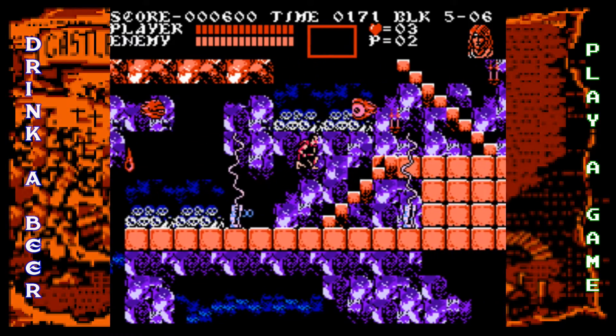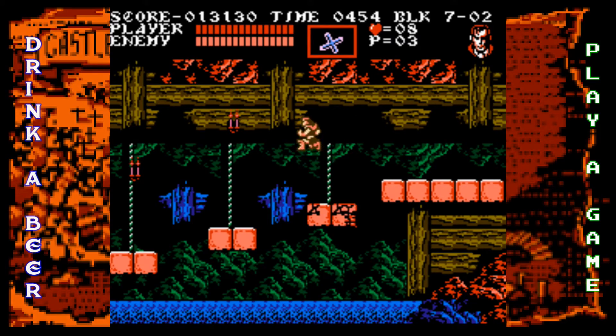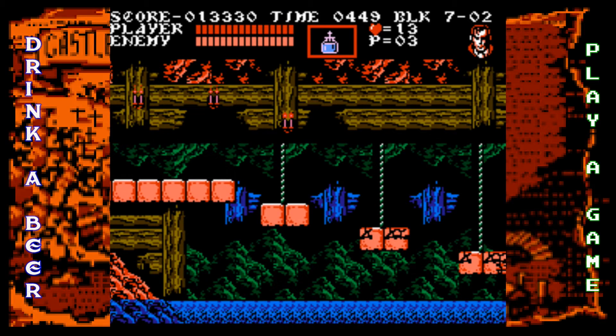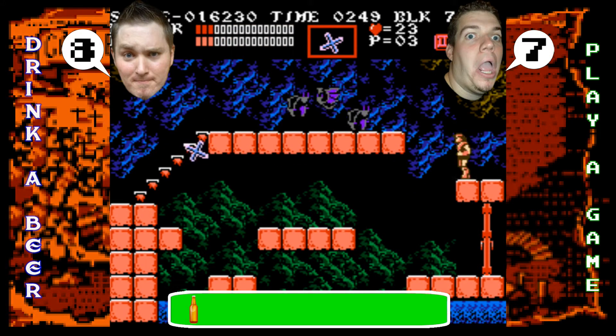All the special characters can use their abilities by hitting down and B — Grant can climb on the ceiling, Sypha can cast extra spells, and Alucard can turn into a bat. It's a cool addition. Standard Castlevania fare: if you like it, you'll still like it; if you don't, it won't win you over. Brian gave it an eight, I gave it a seven. One beer for the new abilities.